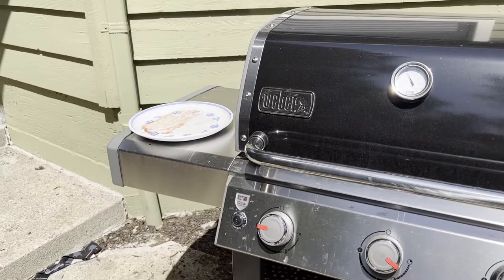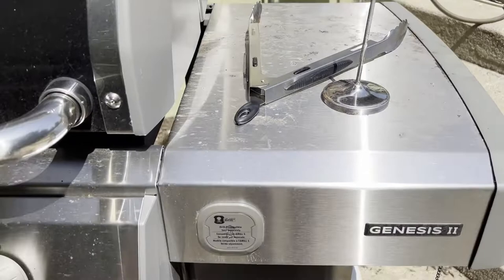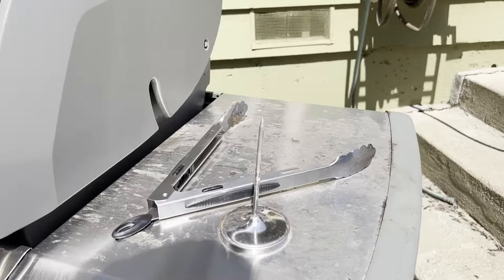One of the cool things with the grill is it has these big sides where you can use them as you're preparing things — you can put a plate or tools, whatever you want, on the sides there. In some of the Weber grills, these would fold in, so if you wanted to fold the side down to be a little more compact, you could do that.